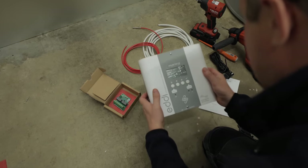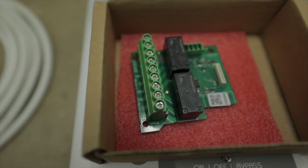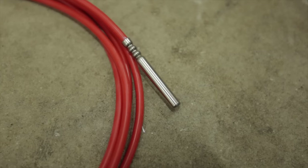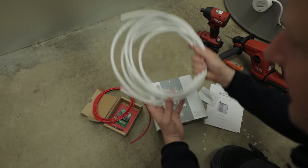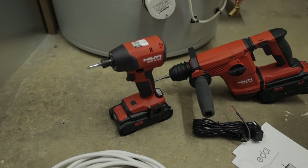For this job, you're going to need a MyEnergy Eddie — which comes with instructions, CT clamps, and aerials — the additional relay board (very important), a PT1000 temperature sensor, some heat-resistant flex, and tools to fix it all to the wall and connect it up.